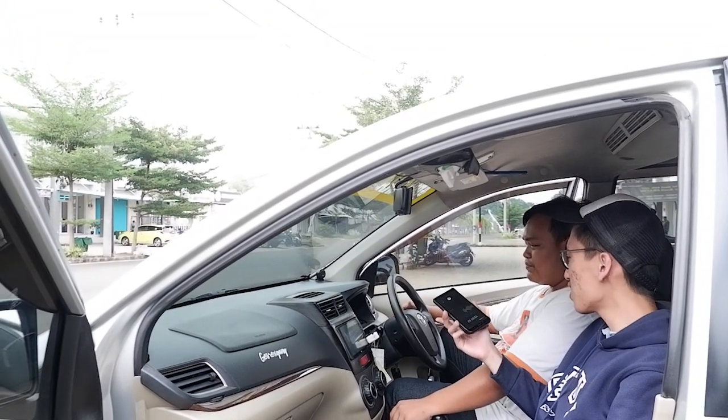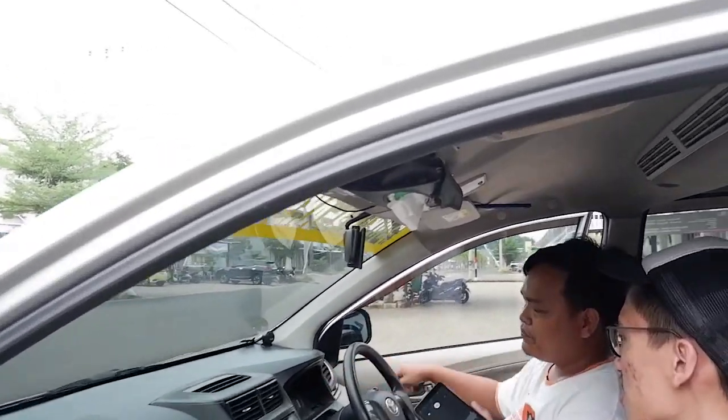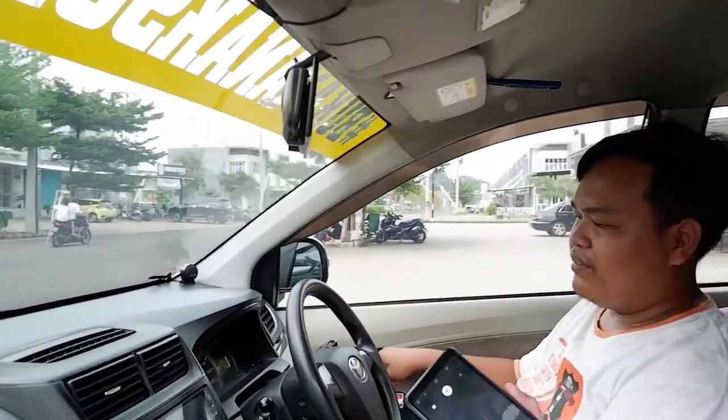Lampu interior dan lampu dashboard juga diganti — ini custom, warnanya bisa kebalik. Biasanya yang standar warna orange, tapi ini sudah dimodifikasi.